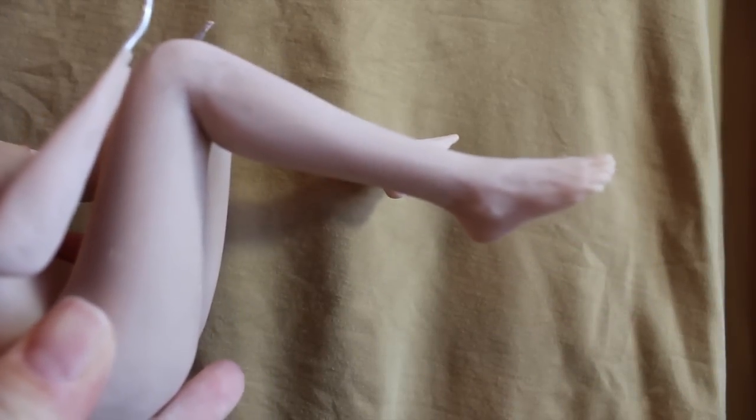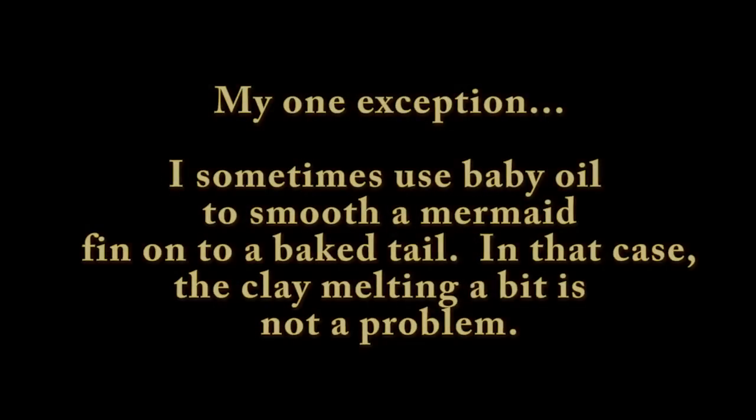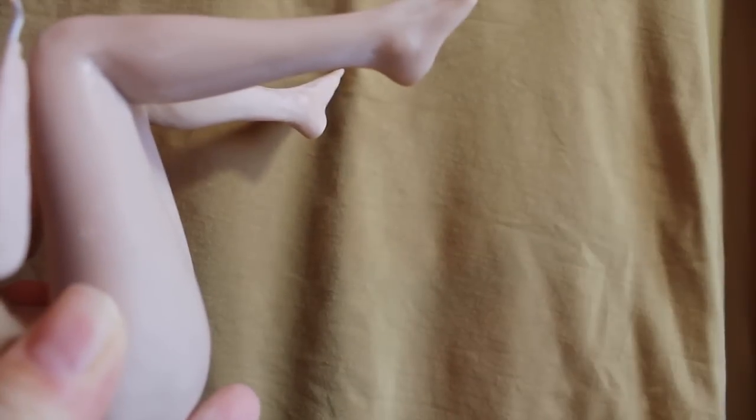So you might have heard never put baby oil on your clay, and while it is unbaked that is absolutely true because baby oil will eat away at the clay. However, when you have just sanded your doll and you want all those scuff marks to be healed, just a tiny bit of baby oil is awesome for this.